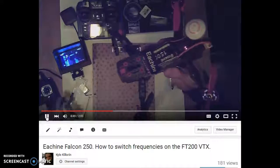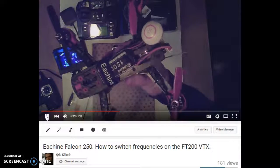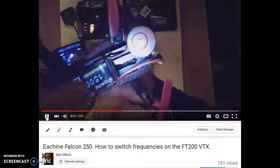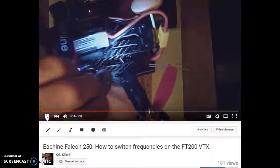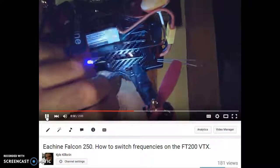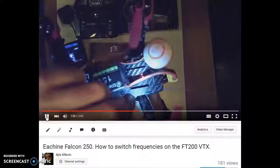What you do is stick a screwdriver, or maybe a plastic object so you don't short anything out on the PDB, into that slot in the middle on the top. You want to hit the button that's going to be on your left facing forward of the quad — that's how the FT200 works.